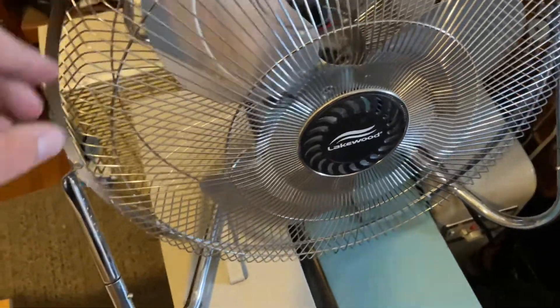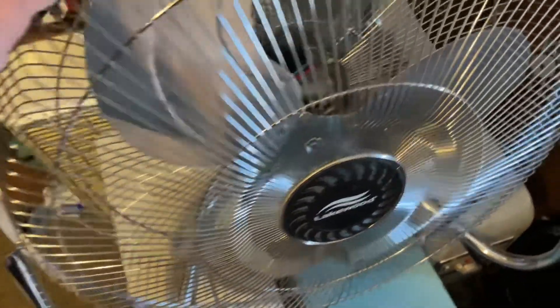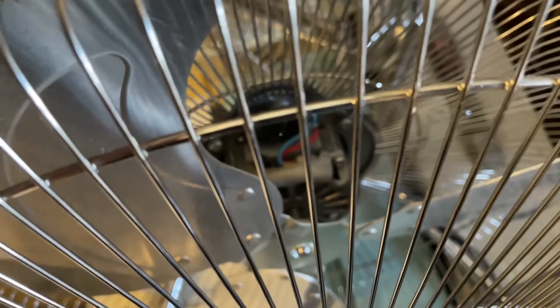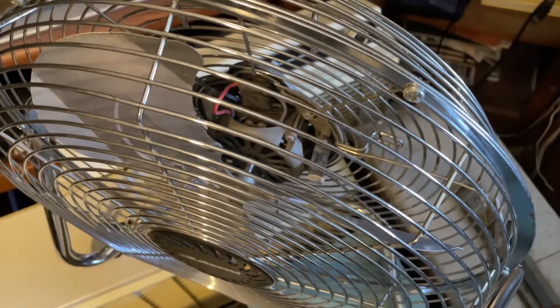The powder coat is okay for what it is. The motor only draws 0.9 amps, so it's not a very powerful motor, but it's matched pretty well with this blade, I think. And if you look at it, you'll notice that it's pretty much the same size as the motor in this older HV-14 right here.